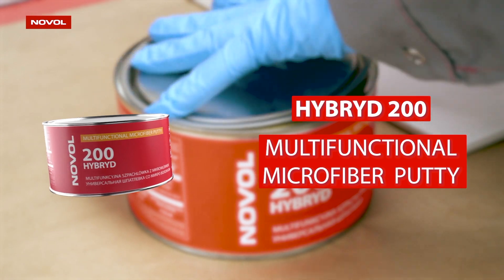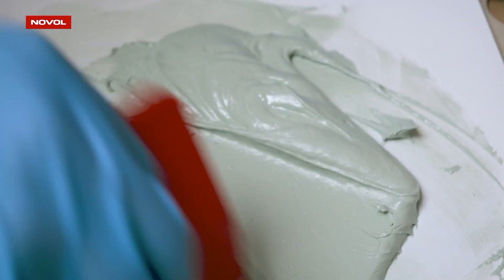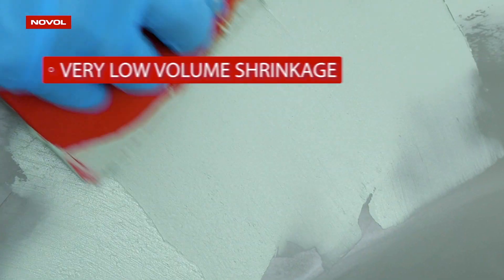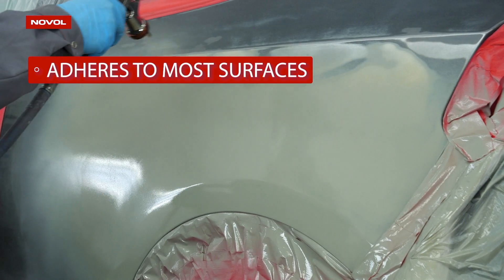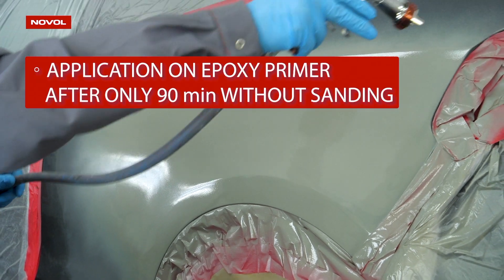Hybrid 200 — a universal putty based on a combination of glass microfibers and synthetic microsphere fillers, which gives it very low shrinkage. The putty adheres to most surfaces, and you can apply it on EPO 3000 epoxy primer after only 90 minutes without sanding.